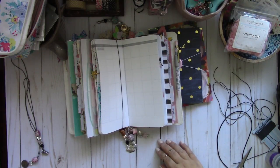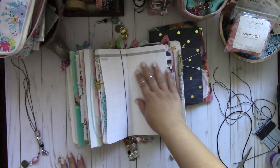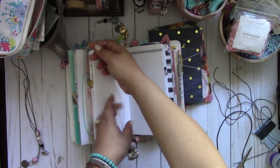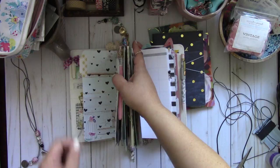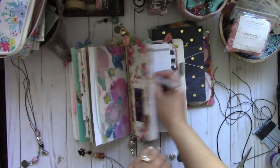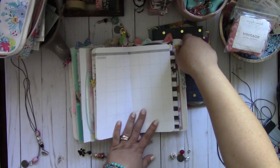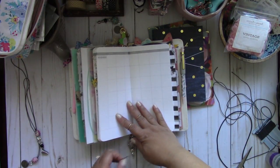Hi everyone, I have another tutorial to share with you using some elastic. When I was writing in my traveler's notebook, I noticed the pages would tend to flop. When I write on here the pages would just keep flopping, and it got to a point where it started to bug me. So I thought, let me just make an elastic band to go around it.